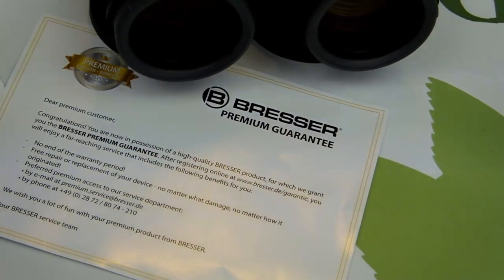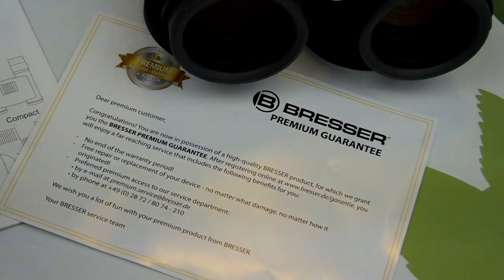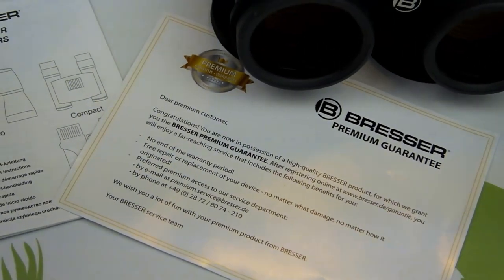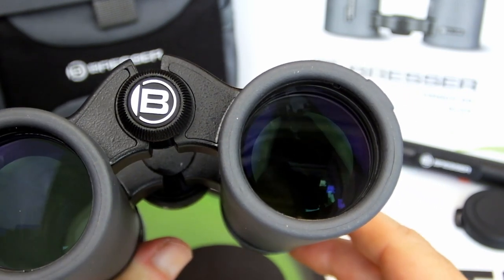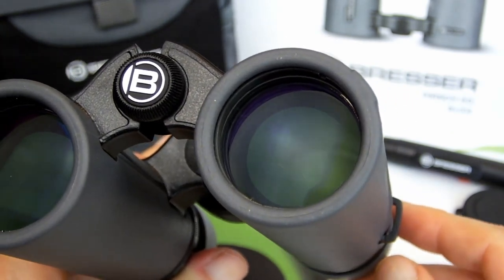As with the other configurations in the series, these 34mm Persch ED binoculars have a manufacturer's guarantee that protects them for 30 years and which can easily be extended to life after a simple online registration.